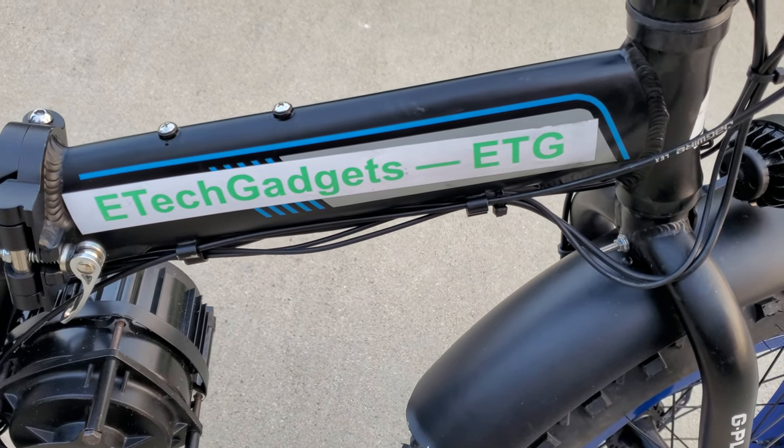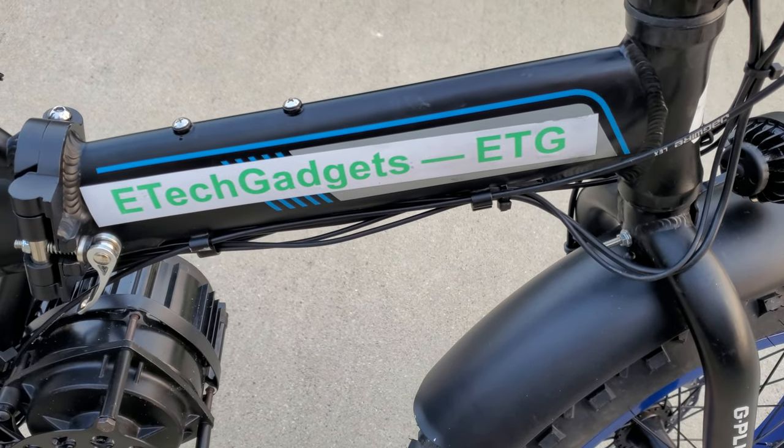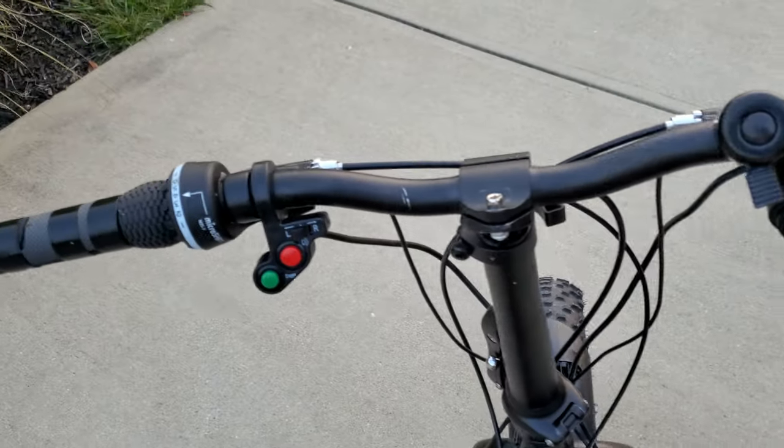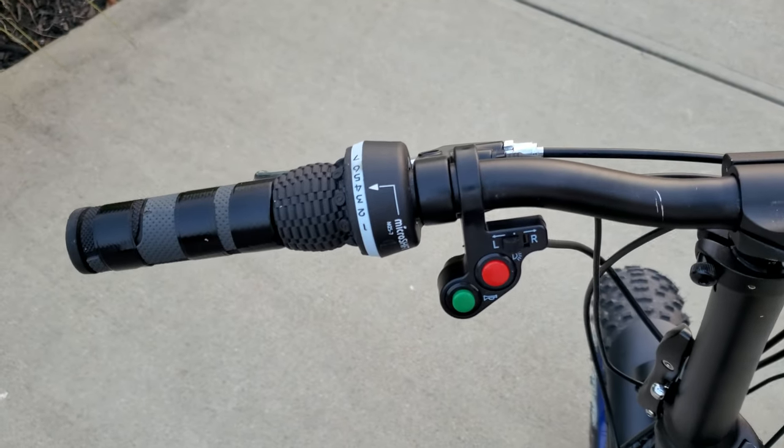Here we are again, ETGadgets, ETG eBikes.com. This is a short video showing you some of the operator controls.